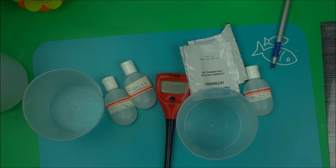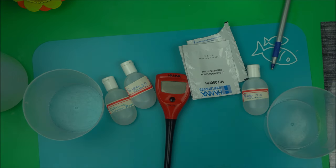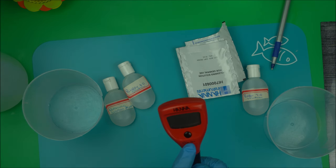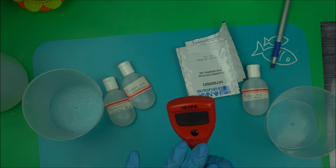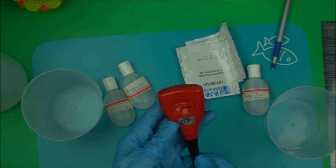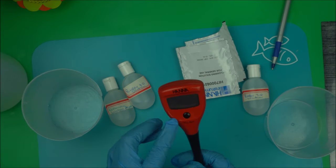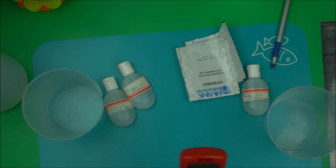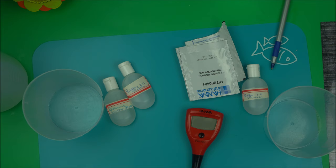Hello, welcome to Natural Skincare. In this highly requested video, I'm going to show you how to use and maintain your pH meter. I recommended this meter to everyone on this channel because this is the meter I use.